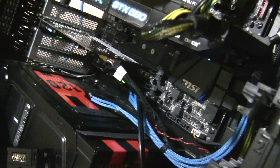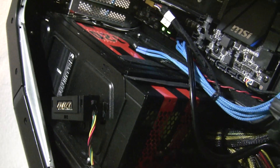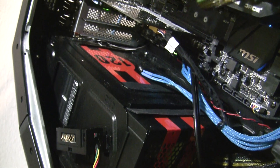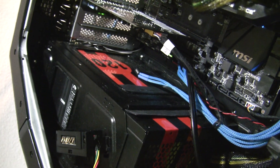The other different component is actually this Antec 1200 power supply. The other Area 51 actually has an 850-watt power supply, and I wanted to use something with a little bit more power.